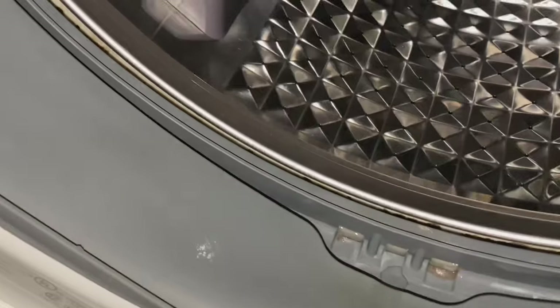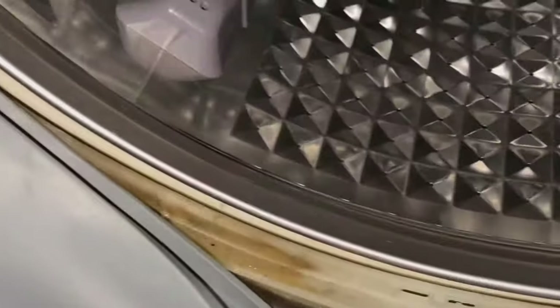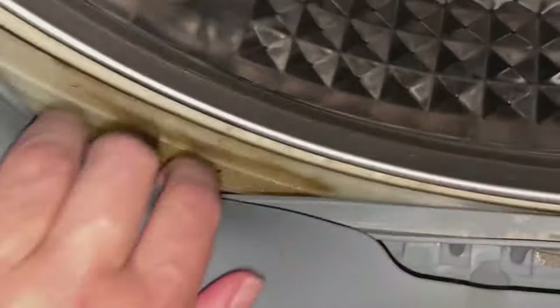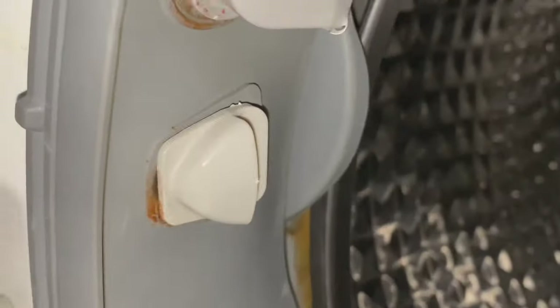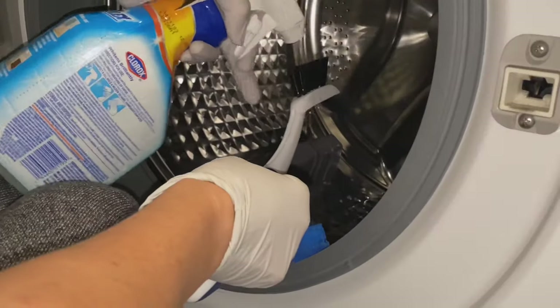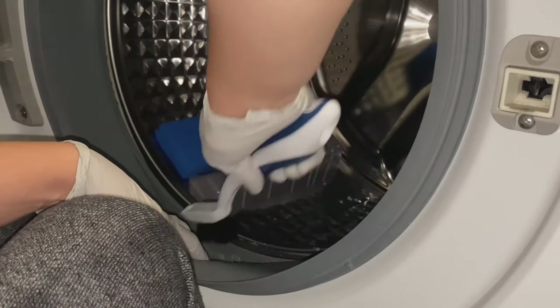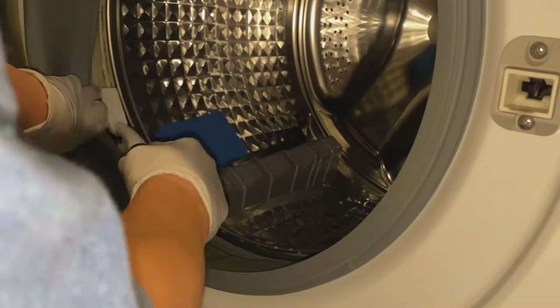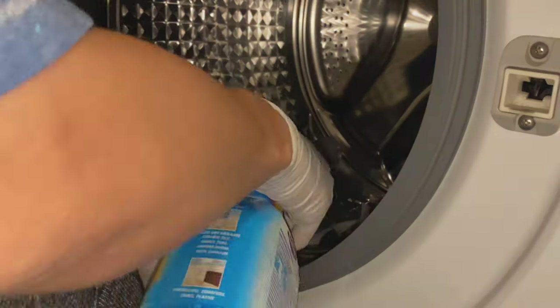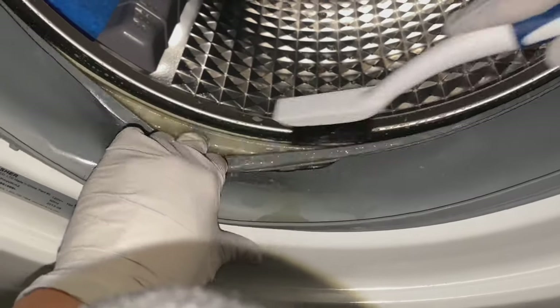Moving on to cleaning the gasket — it's made out of rubber and it gets extremely filthy. Look at how gross that is. I'm using Tylex again, the mold and mildew cleaner, because soap and water isn't going to cut it here. You can replace these gaskets if you want — you can find spare parts for the machine — but it's a lot of work, so I just prefer to scrub it down.